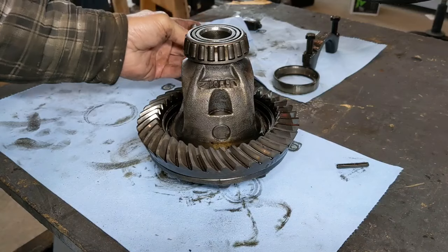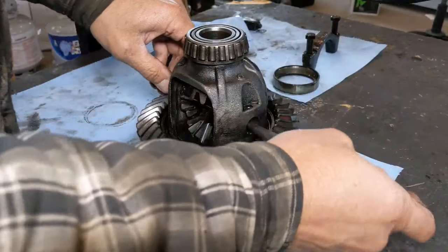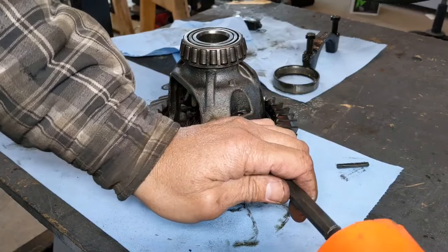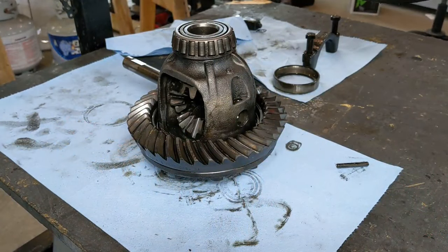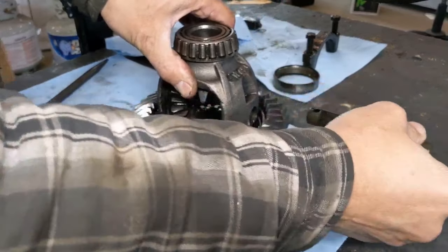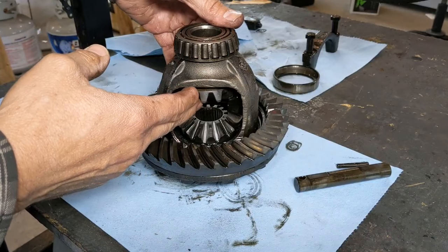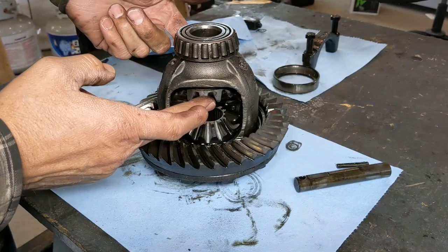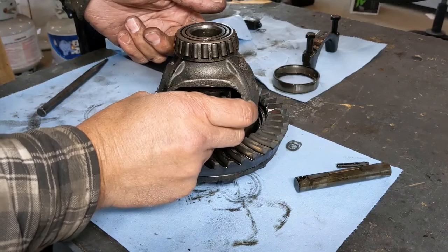Once you have that, take a punch and start knocking that cross pin straight across. You may need to tap it a little bit to get it out the rest of the way. Once you do that, your cross pin is free and comes out. Your spider gears are now free to move — the cross pin was keeping them so they could only rotate one way, but now you can rotate them and pull them out.